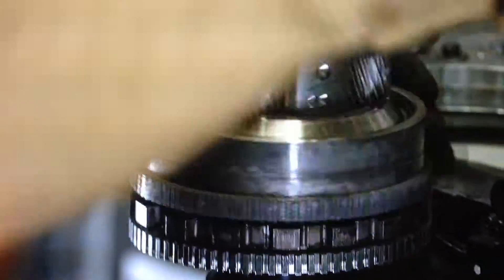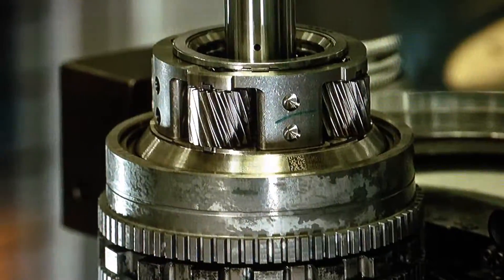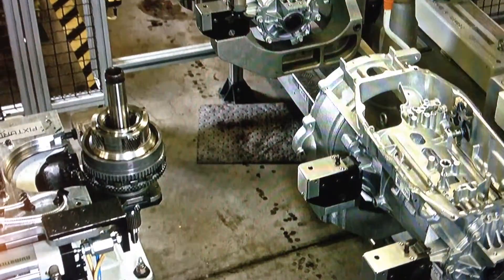The assembly at this station is complete. The part pivots to the next phase. As the part swings around, it meets the transmission case.